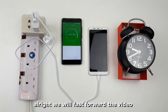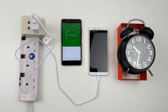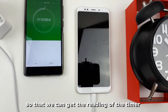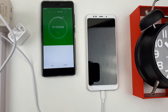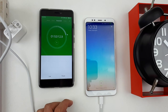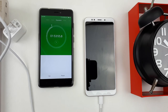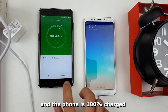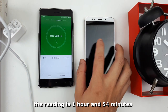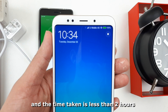We will fast forward the video until the phone is 99% charged and find out the total time taken. It's been 1 hour and 52 minutes. You can see it is 99% charged. We'll continue until the LED light turns off. The LED just turned off and the phone is 100% charged — we can stop the timer. The reading is 1 hour and 54 minutes. This is quite impressive: the battery is 4000mAh and the time taken is less than 2 hours.